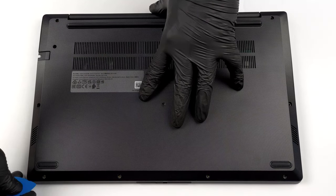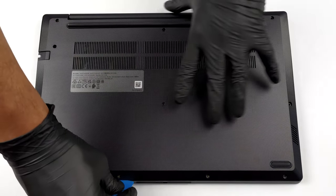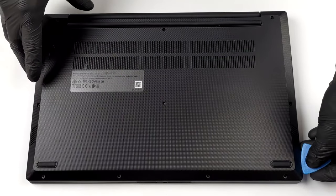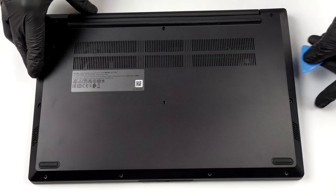To access this notebook's internals, you need to undo 11 Phillips head screws. Then pry the bottom panel with a plastic tool and lift it away from the chassis.